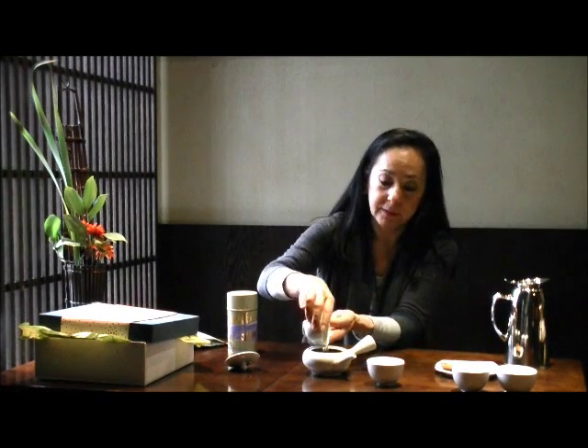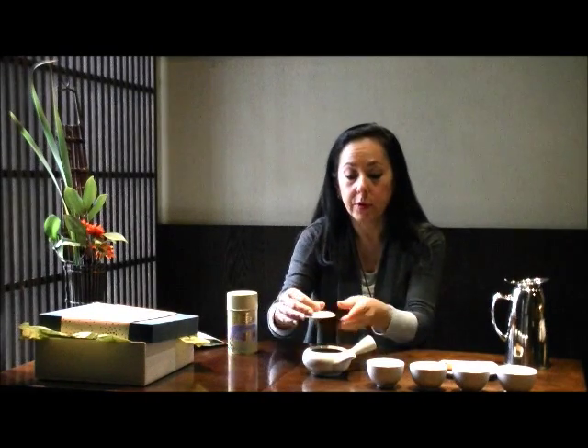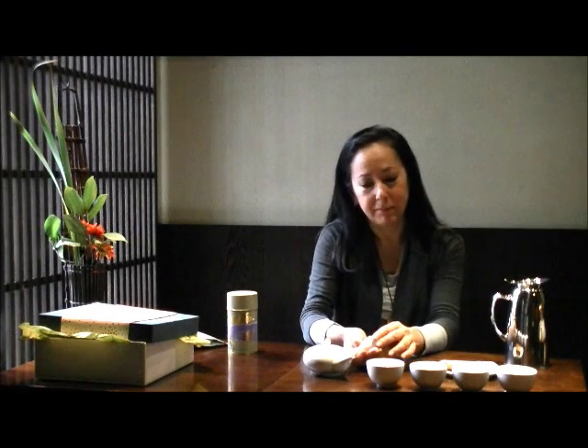We're going to allow the tea leaves to unfurl. This beautiful Kyusu actually has a mesh net in it so the tea leaves will not flow through the spout. Now we're going to let it sit for about one minute to a minute and a half — it really is up to your preference, and after experimenting you'll see what suits you. Some people like a stronger Sencha, some like it lighter. Unlike larger Western teapots, the smaller Kyusus are meant to steep the tea leaves several times — you can go up to about three steepings. Each steeping will be slightly different, but that is the beauty of these small teapots.